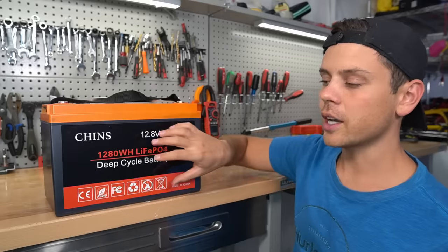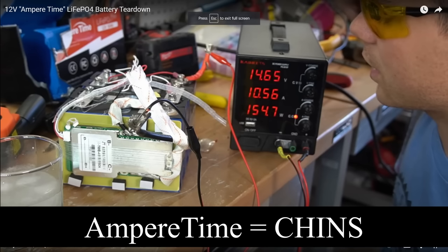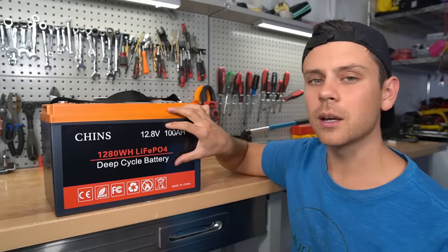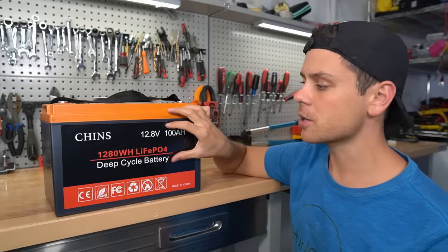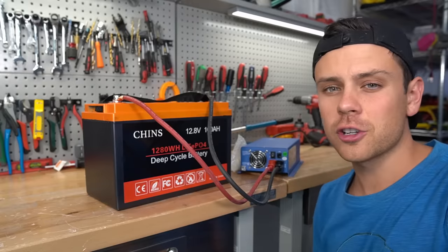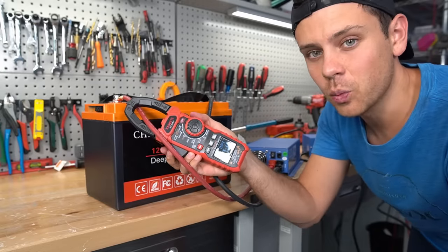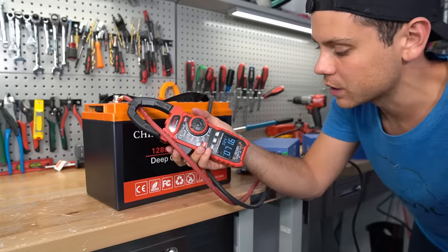A few months ago I used a smaller Chins battery and the build quality was surprisingly good, but it did not have low temp charging protection. So today we're going to rip this thing apart and see if this has low temp charging protection, and we're going to do a capacity test. First we need to charge it up to 100% before we do our capacity test, and right now we're charging with 71 amps, but let's try to push it to its limit.